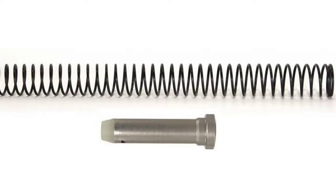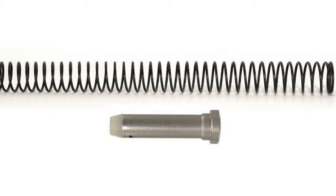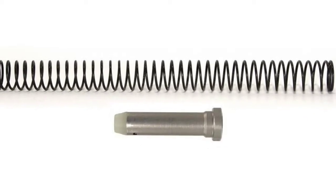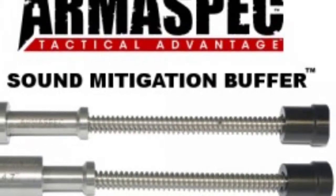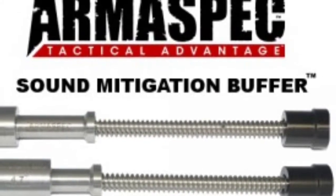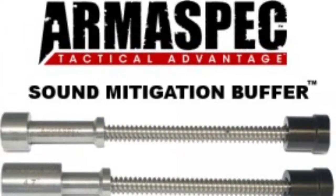Hey everybody. I did a little video today comparing the mil-spec AR-15 buffers and buffer spring with the Arm Spec sound mitigation buffer. I did the AR-15 mil-spec buffer first and then the Arm Spec second. Tell me what you think.